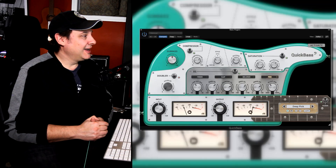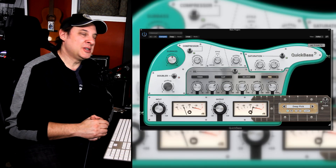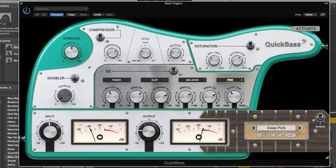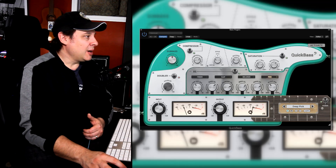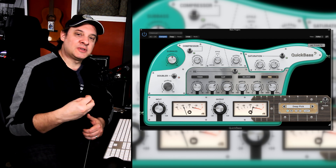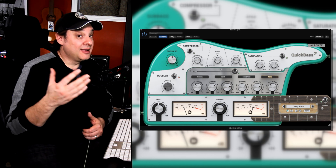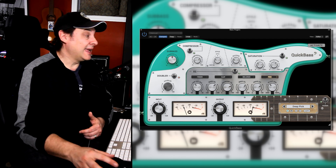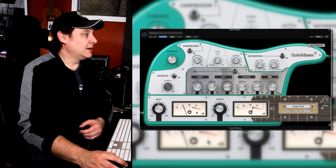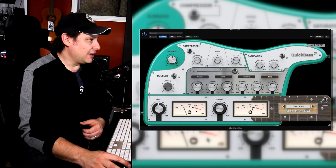Now that I've done my best impression of a bass player, let's check out Quick Bass from United Plugins. Much like last time, my first impression is the plugin looks like something an inventor would have created — kind of interesting. Along the bottom, we've got the standard fare input and output so you can control the levels coming into the plugin and going out. Very important for gain staging. Nice big VU meters — always good to keep an eye on the levels in and out.